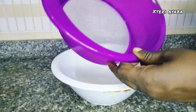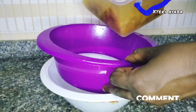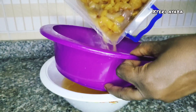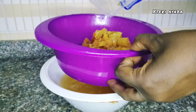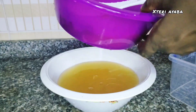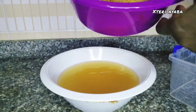We are going to sieve our mixture now, taking out the apples that have melted and getting the fluid out. After getting out all the fluid from the mixture, use a spoon to press out everything left in the melted apples so that we get all the benefits from this mixture.